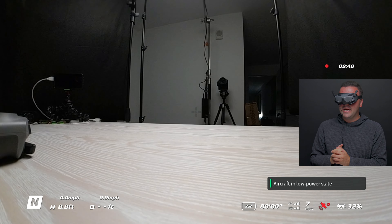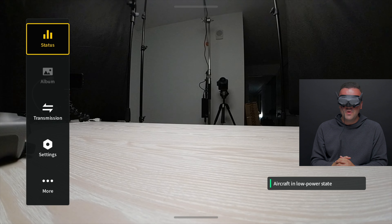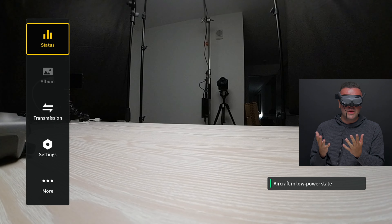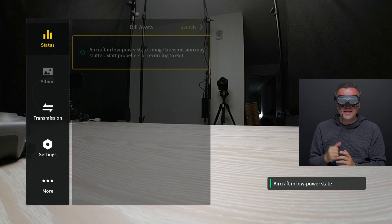The final menu section, and obviously the largest, is if we swipe to the right — it brings us to our menu section with the ability to go to status, the album, the transmission, the settings, and then more. I'll adjust my diopters a little bit here so I can see better. Up at the top here we have our status.